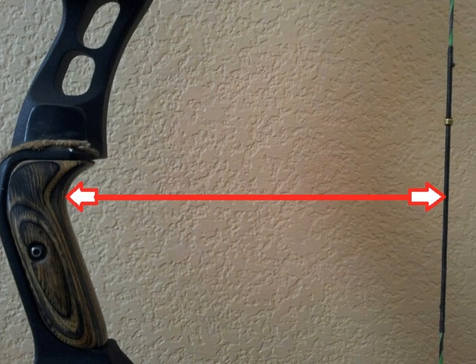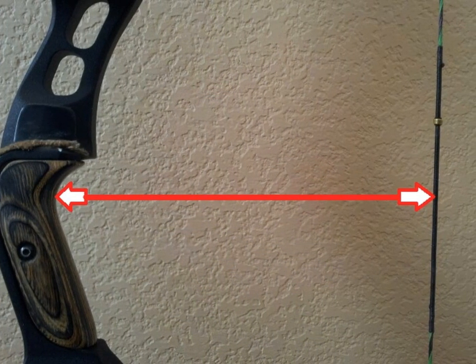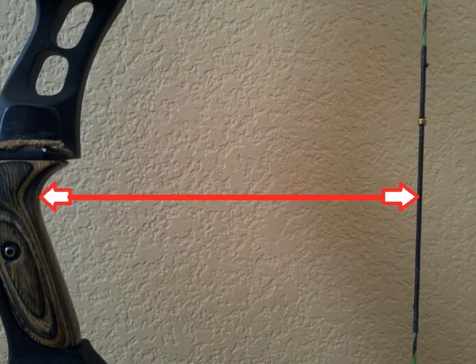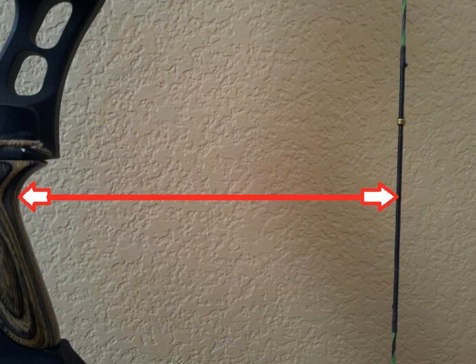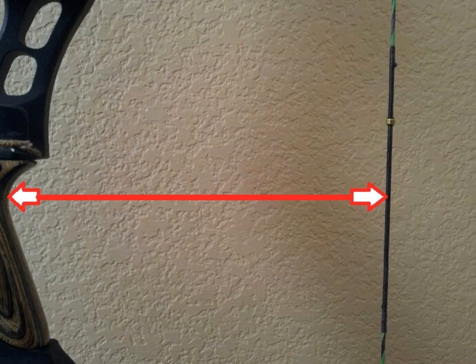What is brace height? Brace height is the distance from the inset of your handle to the string. Your brace height affects your noise, your vibration, and even has a minute effect on the draw weight of your bow.